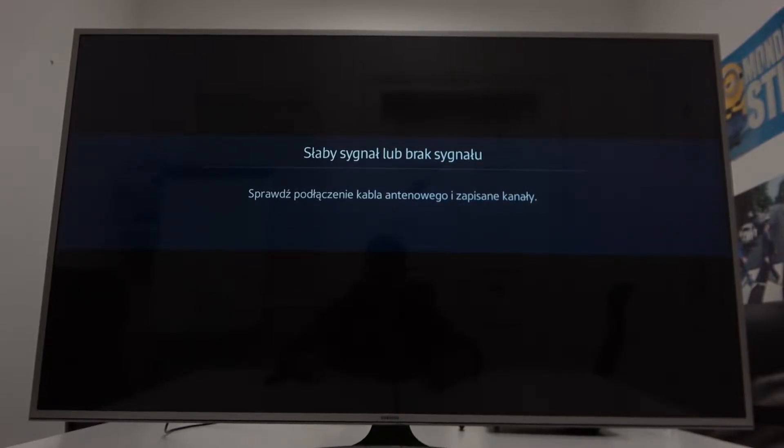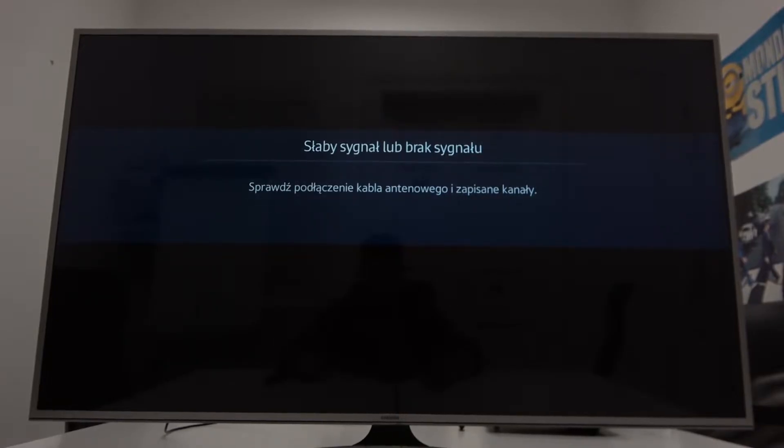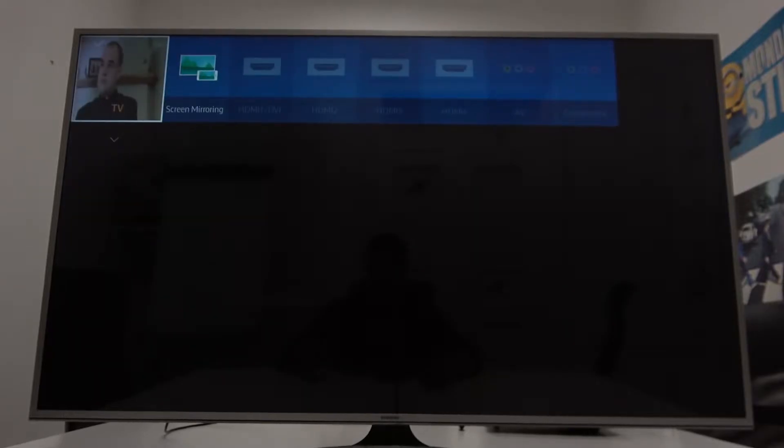In the beginning, make sure that both devices are connected to the same Wi-Fi. Then on your TV, enter the screen mirroring function.